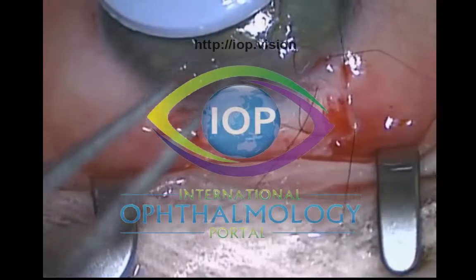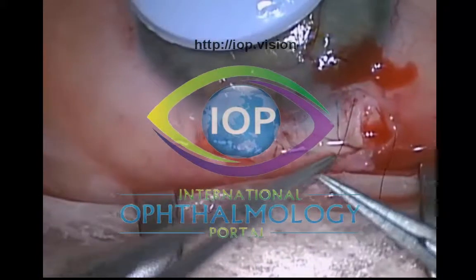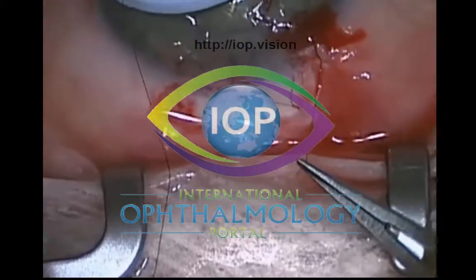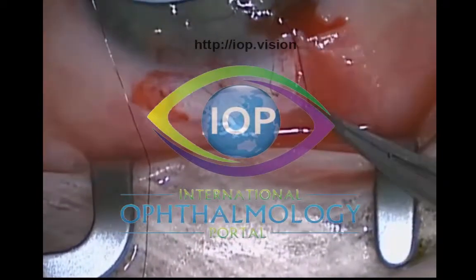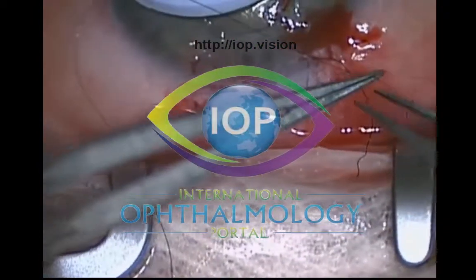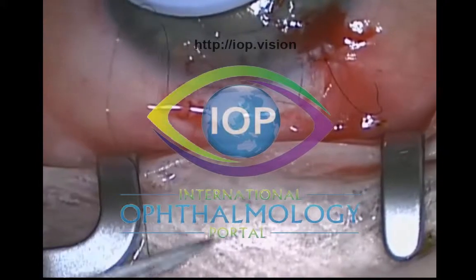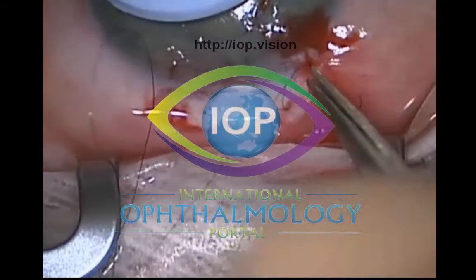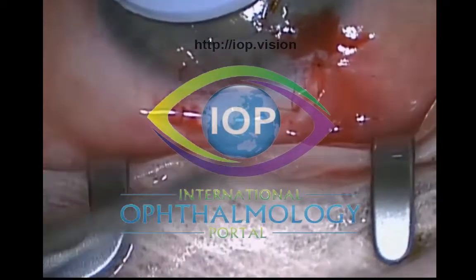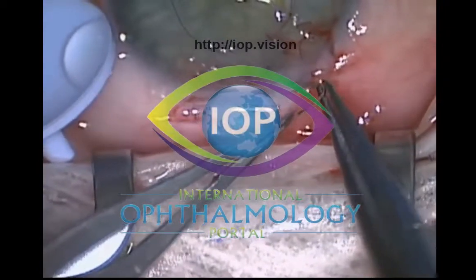I use the 10-0 nylon and the first path is into the cornea, the peripheral cornea. This is a purse-string type suture — enter on the scleral side, out the cornea, back into the conjunctiva. You really have to make sure you incorporate the tenon's edge as well. When you don't incorporate the tenon's edge, that's when you get tenon's retraction and you can end up with areas of thinning of the conjunctival edge at the limbus, likely caused by aqueous jets thinning the conjunctiva.